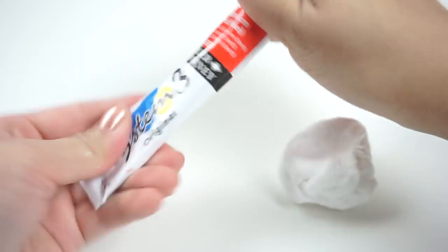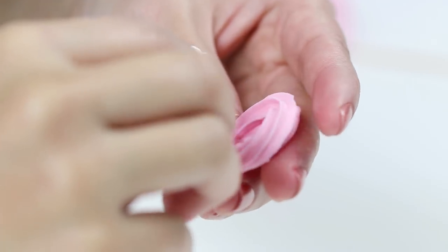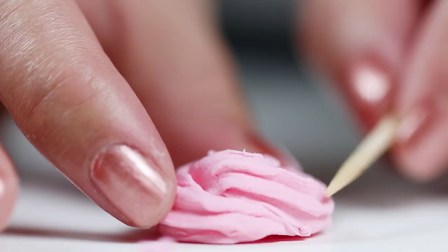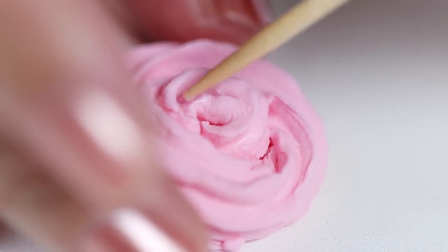For the final slime I'm using acrylic paint to create a pink color. Then just like before push it through the piping tip and arrange everything into a circle. When you're coiling the clay together try not to squash the texture which gives it that typical slime appearance. Use a toothpick to bring out the ridges and make it look even more realistic.